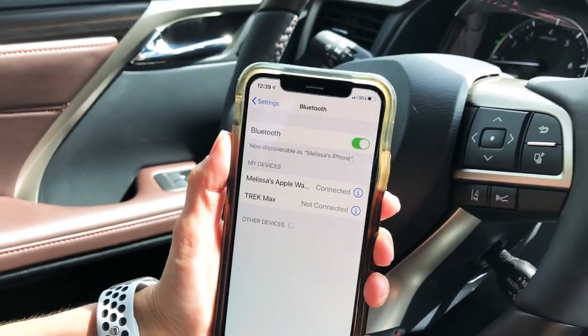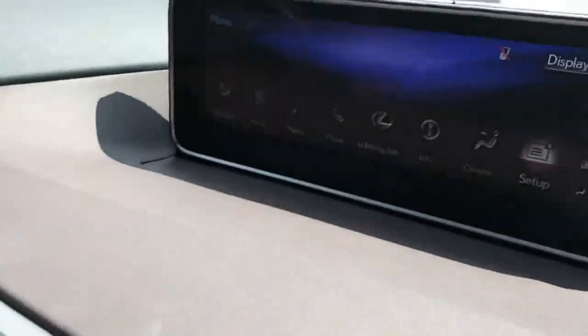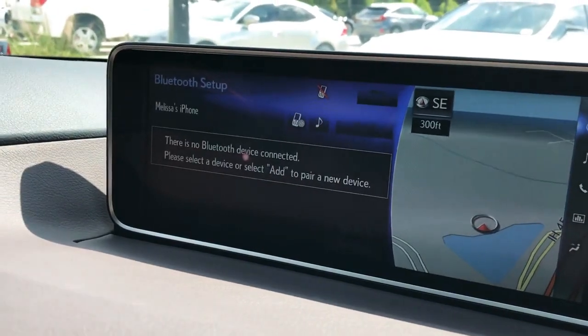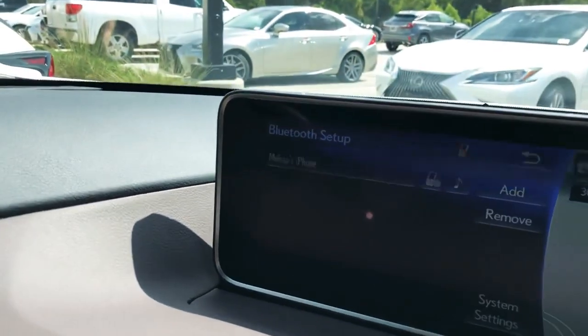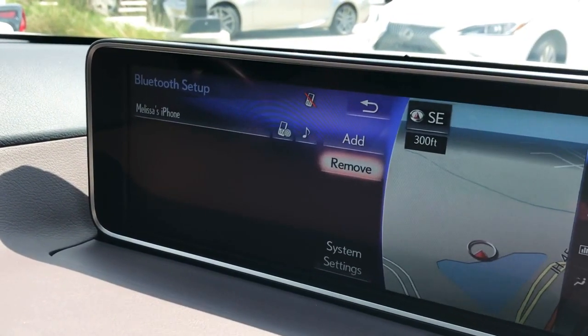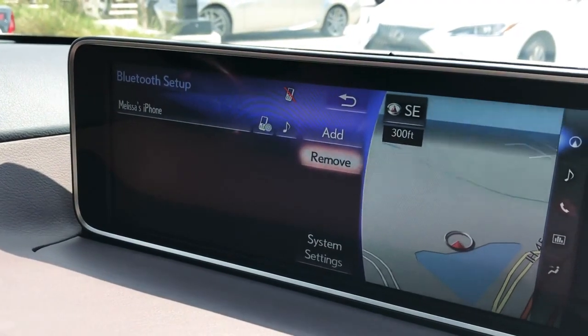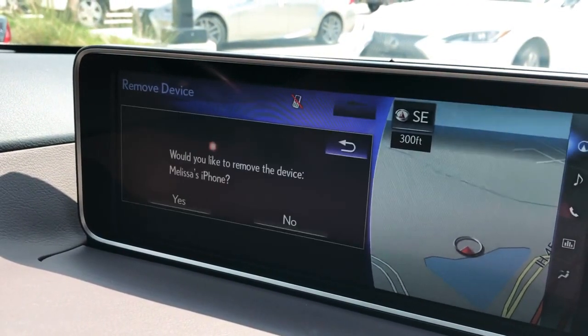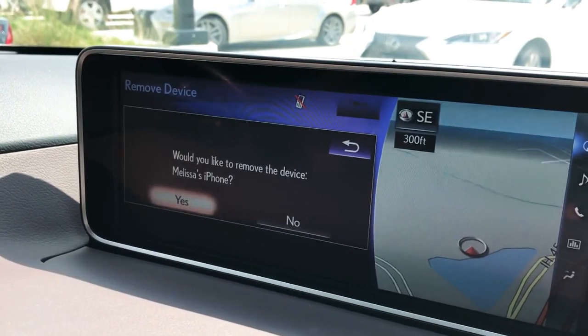Now we want to do the similar steps on the car. We're in a 2019 RX with navigation — it might look a little different from your vehicle, but that's okay. Follow along and if you have questions just let me know. Push Menu and then click on Setup, go to Bluetooth, and you'll see your device listed. Click Remove. If you have multiple listings for your phone, eliminate all of them, and if you have an older phone listed, remove that as well. Select the device you want to clear from the vehicle and click Yes to confirm.